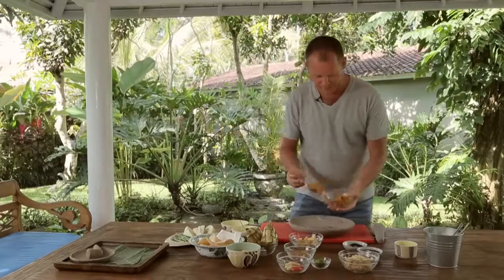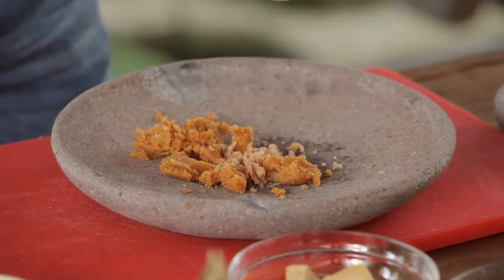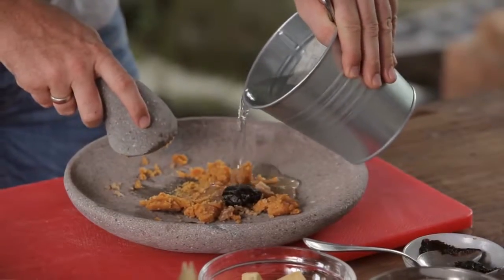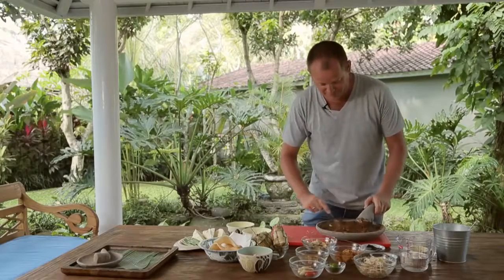First I'm going to add in my peanut sauce, then a little bit of palm sugar, a little bit of tamarind, a little bit of water, and ketchup manis as well. The paste has now come to the right consistency.